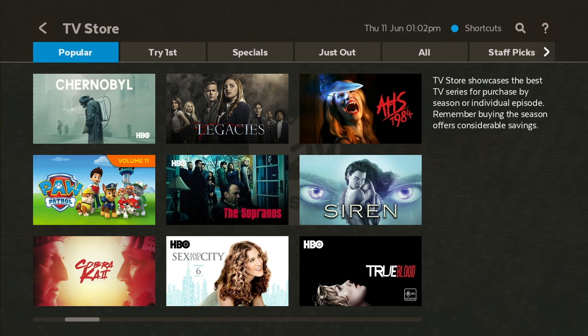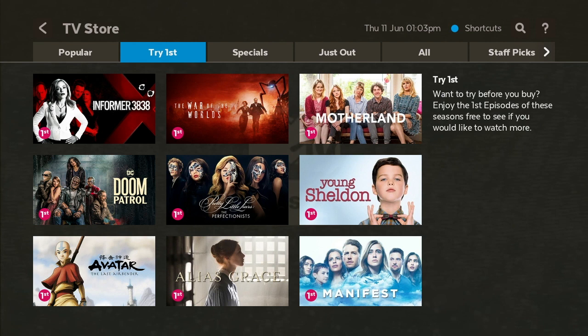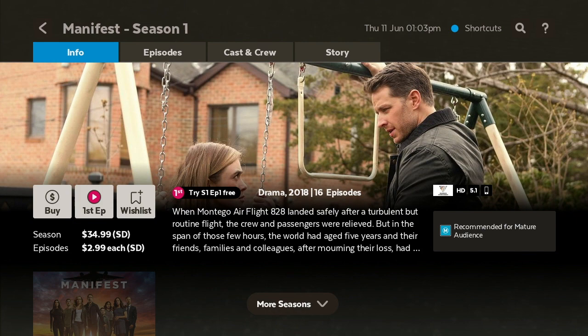You also have Try First, so let's take a look at that. There's quite a lot of content — you've got Manifest, which I highly recommend. This suggests purchasing it through Fetch, though it's actually also available on Nine Now. So you can purchase it through Fetch or watch it on Nine Now — it's interesting they didn't offer that option directly.